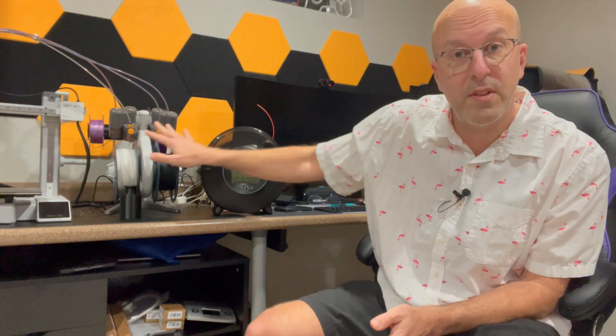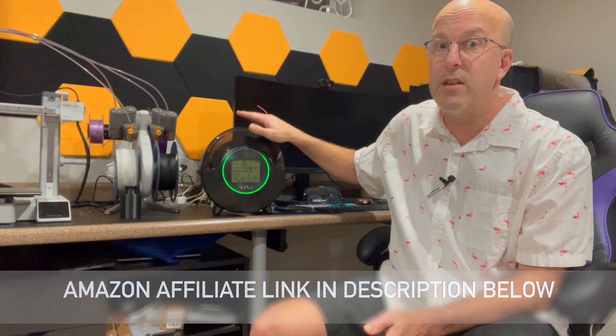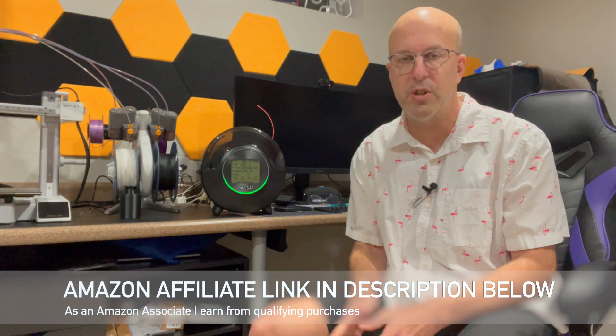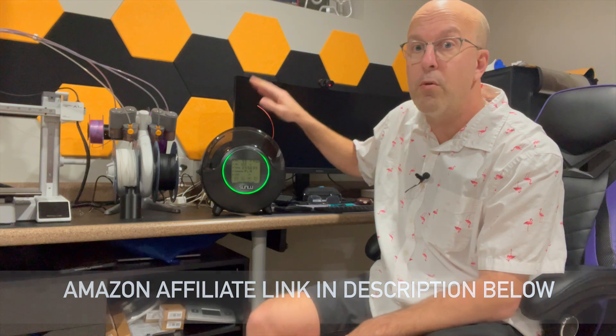Hey everyone, welcome back to The Basement, and I'm into 3D printing. Even though I have this AMS Lite, I do have a lot of filament that I use this little filament dryer for. This is the Sunlue S2 filament dryer — the S2, so this means it only dries a single filament roll. This thing works great, and it's really easy to use. Let me show you.